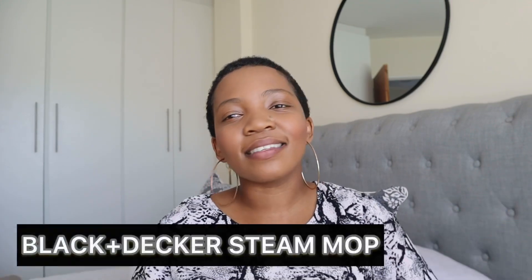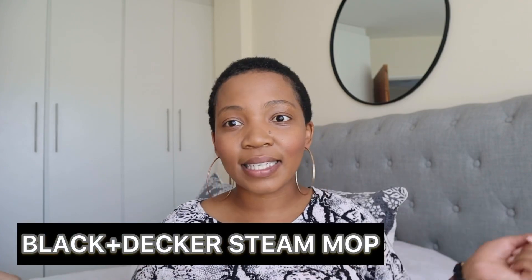Thank you to the guys at Black and Decker for sending these to me. I can't wait to show you guys — the product we are looking at today is the Black and Decker steam mop, and I am obsessed with this.